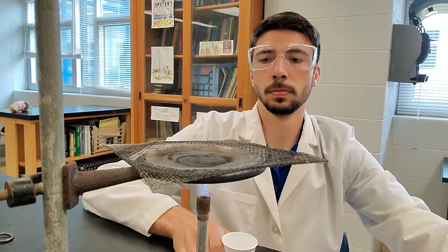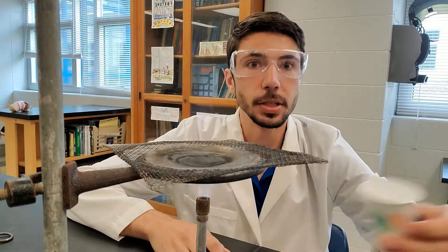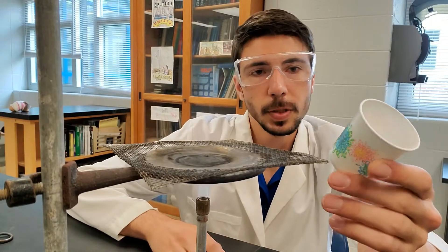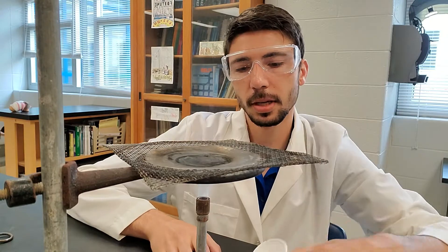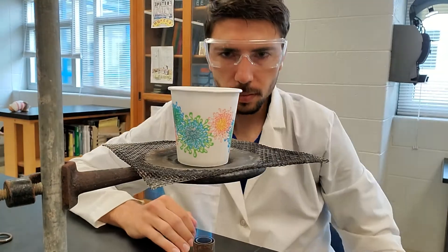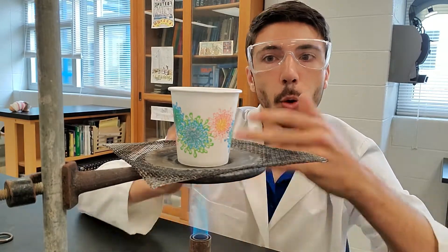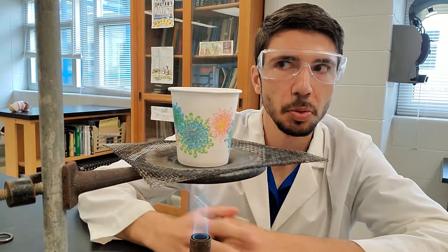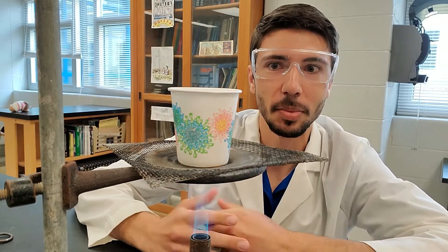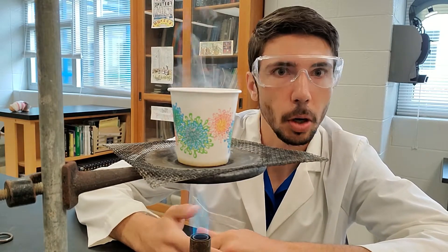We are going to get rid of all the air in the pipes there and we are going to transfer energy to this Dixie cup — sort of a paper product. Let's take a look at what happens when we put that on top. There's going to be a transfer of energy from our fire to our paper. So make some predictions — what do you think is going to happen whenever I put a fire underneath a paper cup like this?